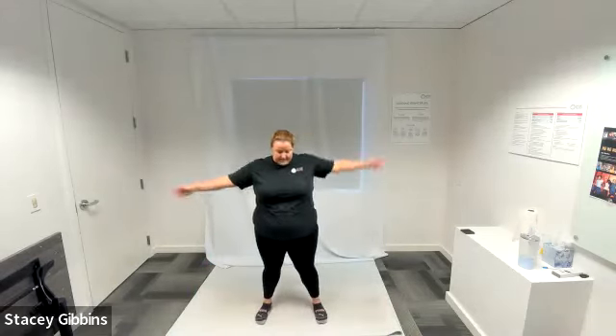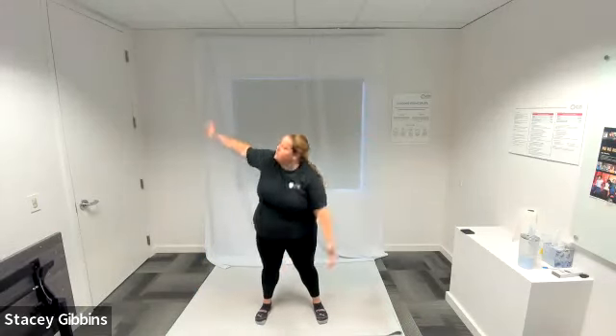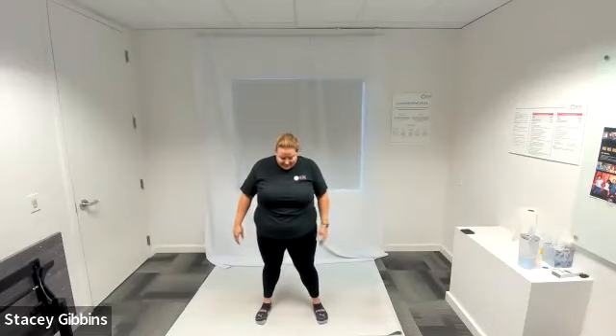Good. For four, three, two, and one — even out on either side if you need to. Good.